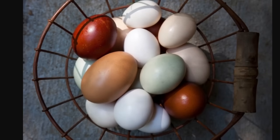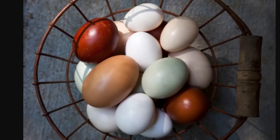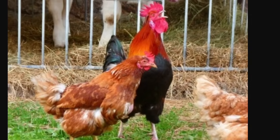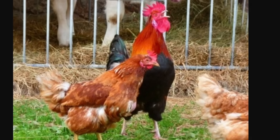You don't need a rooster to get eggs — chickens will lay eggs with or without a rooster. Different breeds of chickens will lay different colored eggs. The only thing a rooster is good for is making your eggs fertile, and he'll also make your hens look pretty beat up.